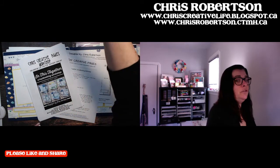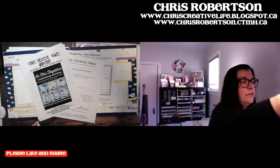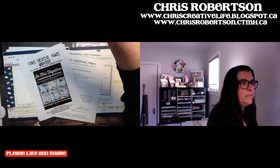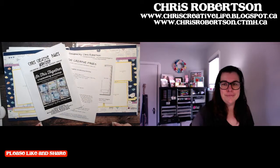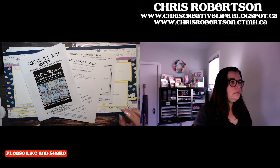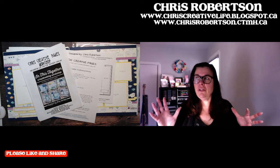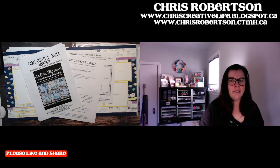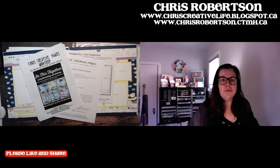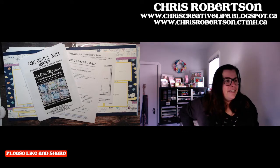Hey guys, good morning. Sorry, I couldn't actually reach my audio box there for a second. I don't know what that was about, but I had something in front of it and I couldn't get behind it to unmute myself. And I seem to have lots of sunshine shining on my face today. I could probably close the blind, but I'll leave it open for right now. It's winter and we need as much sunshine as we can get, don't we?